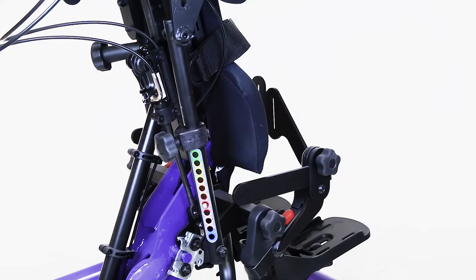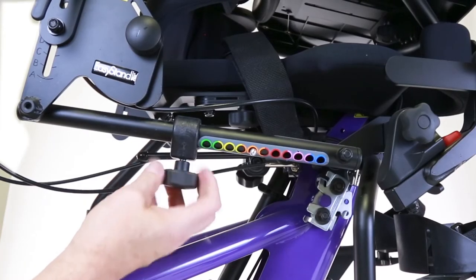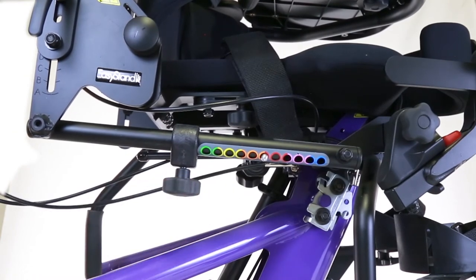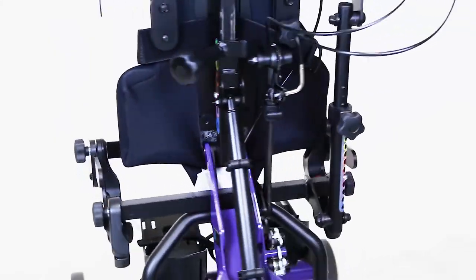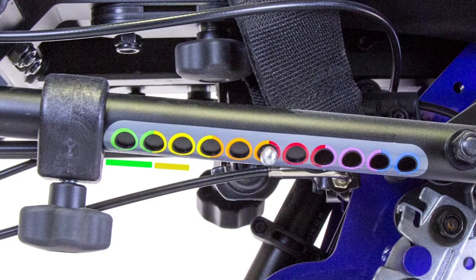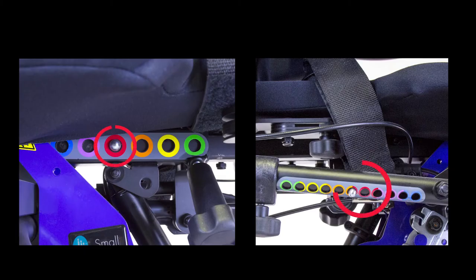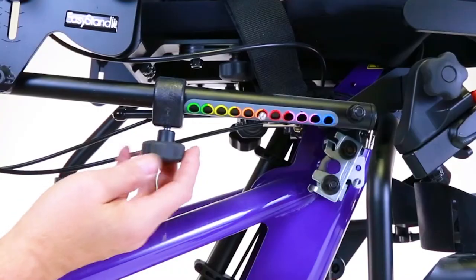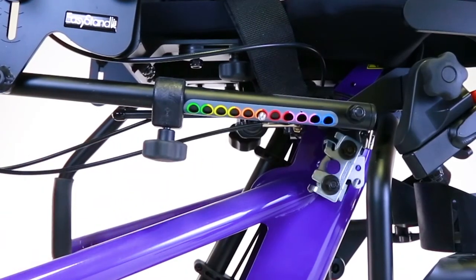Step 3: Adjust the Back Angle. On the opposite side of the seat depth adjustment, loosen the knob on the following arm under the seat. Depress the spring button and use the back as a lever to adjust the following arm so that the color of the decals matches the color selected on the seat depth tube. Be sure that the colors of the seat depth tube and the back angle match to avoid damage to the unit. When you have achieved your desired back angle, tighten the knob securely for maximum stability.